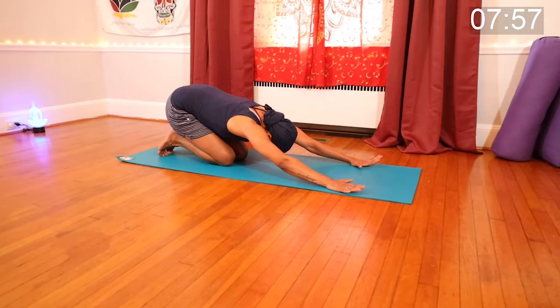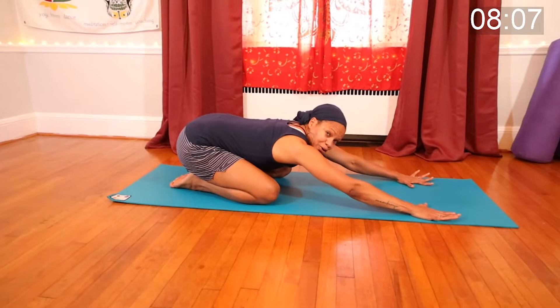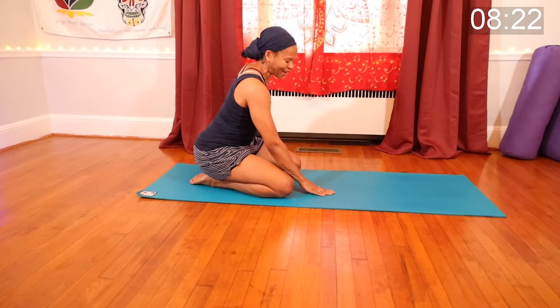Take a moment in child's pose. Step on your knees, big toes together, sit those hips all the way back. You can rest your arms down by your sides, lower your head to the mat, and give yourself a little massage. Good.